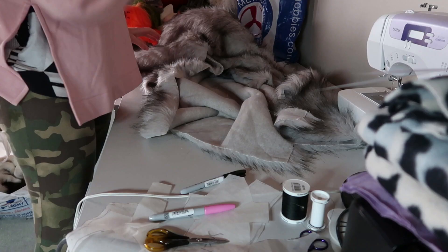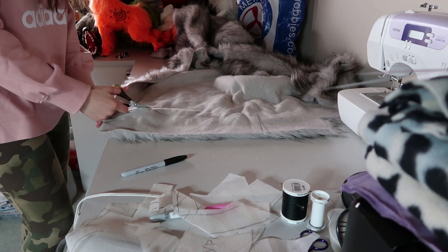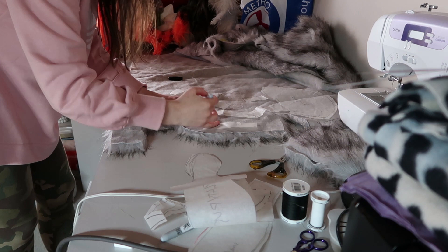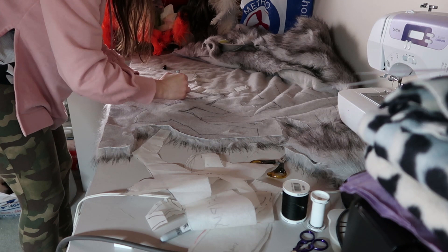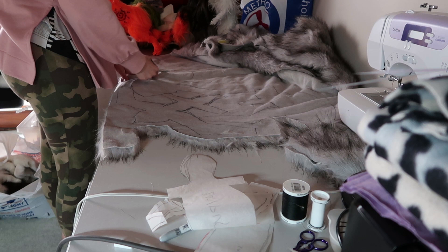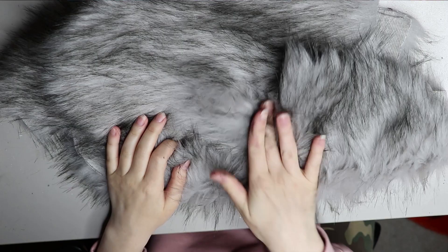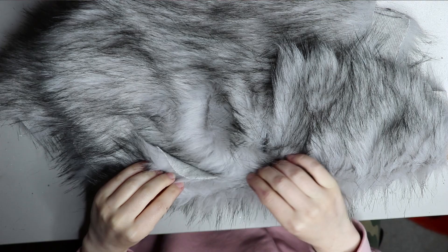Moving on to the faux fur — I'm using a longish pile faux fur with black tips on the end. The reason I chose this fur is that when you trim it, it has a really interesting texture once the pile is short, looking very similar to a kangaroo's fur. I'm drawing the patterns on the backing of the faux fur. I've made these patterns myself; I have a pattern video on my Patreon for $5 and up if you're interested — the link will be in the description.